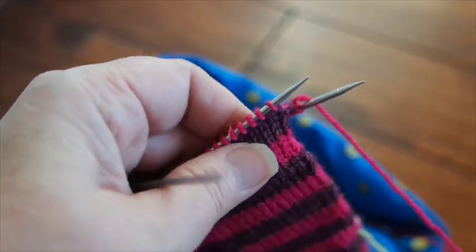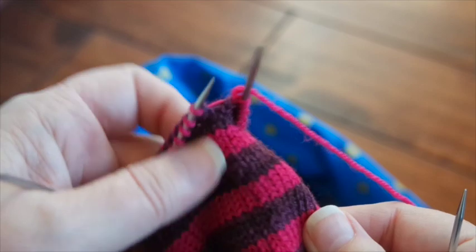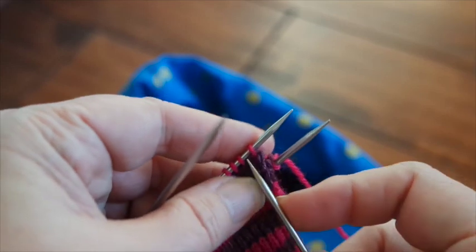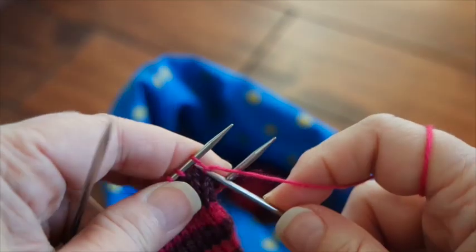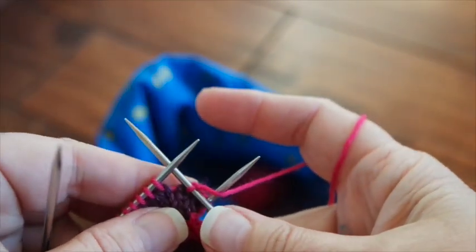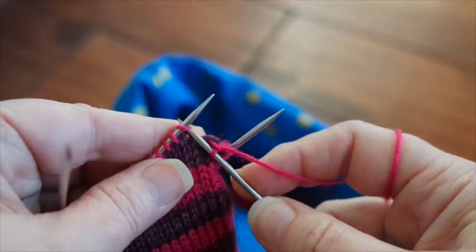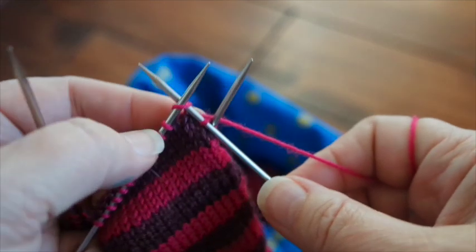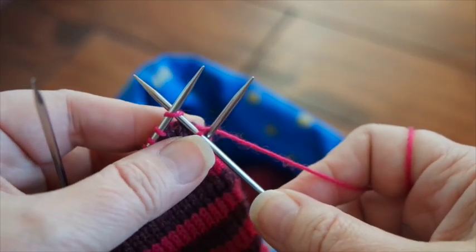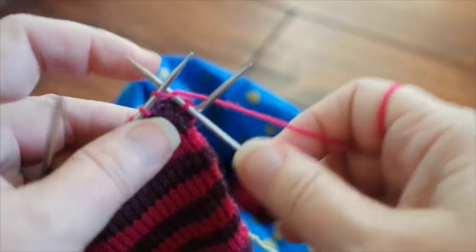To avoid a ladder when you are crossing needles, there's a real easy trick you can do. You go ahead and knit that first stitch, but before you pull your yarn tail back, you insert the tip into the second stitch and that's when you give it a little tug. By inserting it into the second stitch, that prevents you from pulling it too far, which will pucker it. Then you continue knitting on.